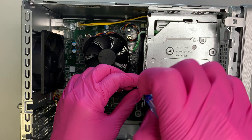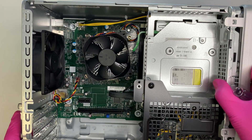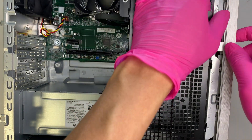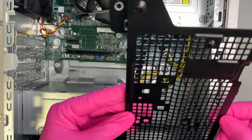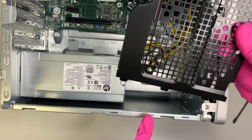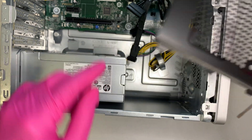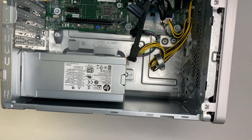Once you have the screw removed, the next step is to remove this black panel. It just lifts up and slides out — it's as simple as that. You can see the little tabs sticking out that slot into the three openings. That's the black panel removed.